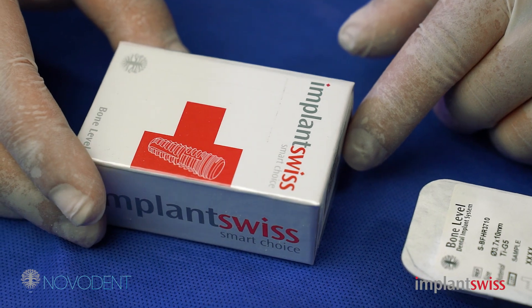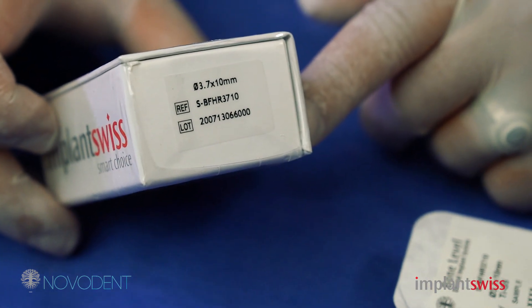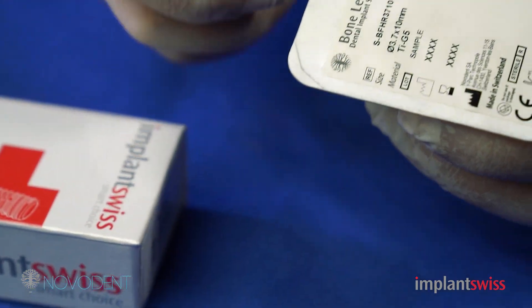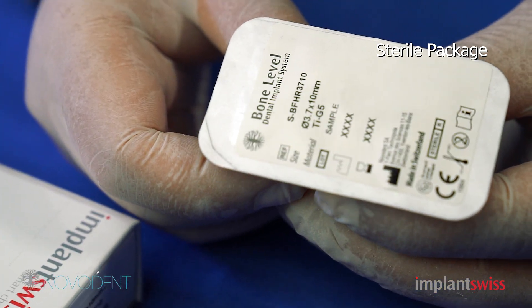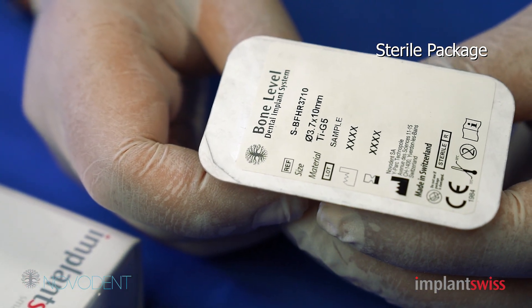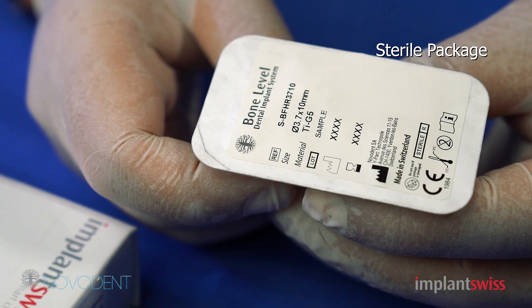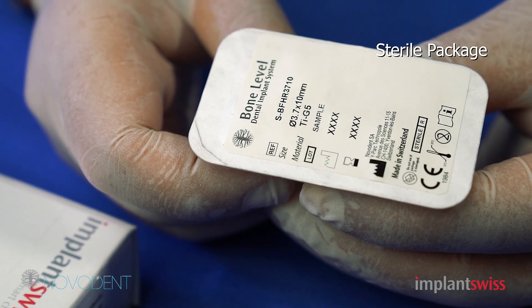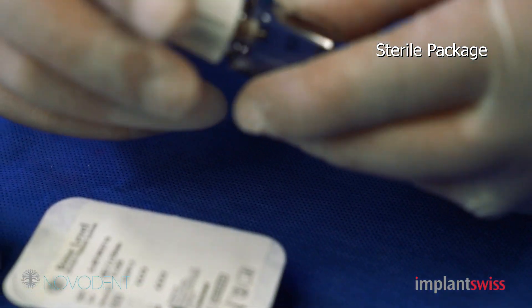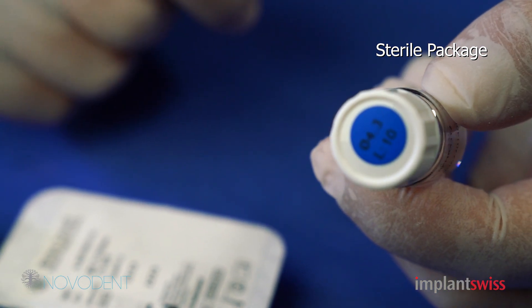This is the great package system of the Implant Swiss fixture. As you can see, all the information is on the outer package. Once you open the outer package, you go inside the inner or sterile package, which is disinfected and sterilized by gamma. All the information of the implants is there: the lot number, the size, the sterilization date, the expiry date, and the name of the manufacturer. Once you open the outer package, you go for the inner package, which is a very nice, clean glass vial containing the implant inside.